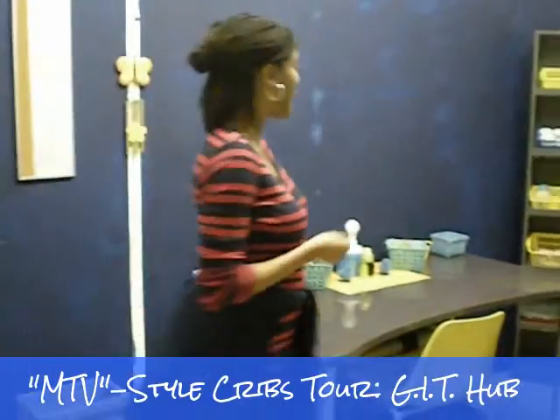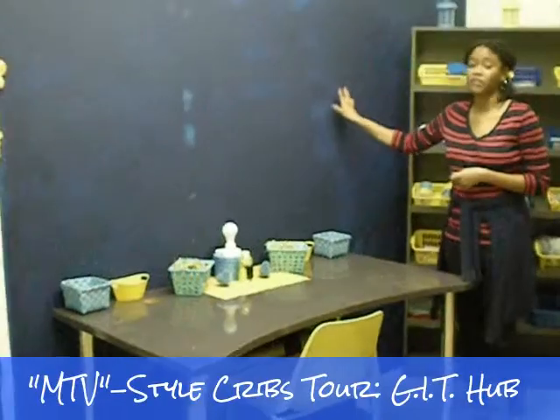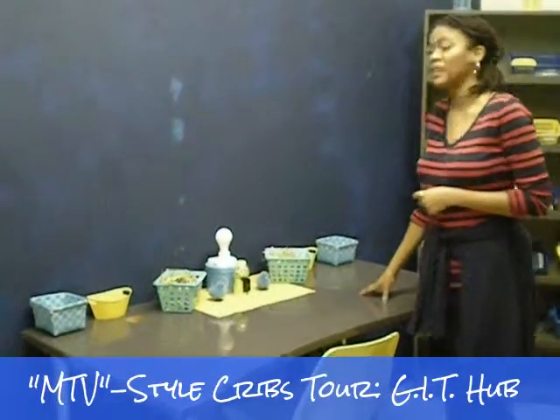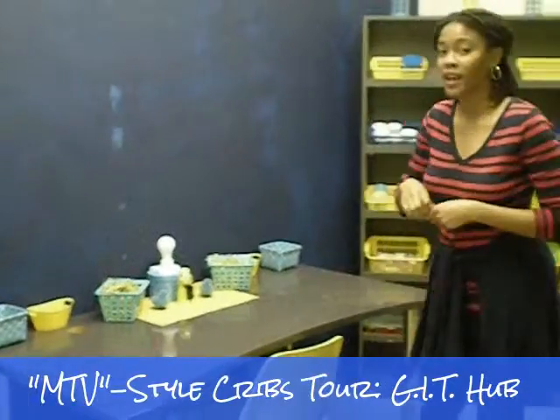We also have what I like to call our idea and being space, in which everyone can post their thoughts about the projects or the kits that we're running, any of their favorite pictures, and we also provide chalk and pen for us to exchange thoughts and ideas.